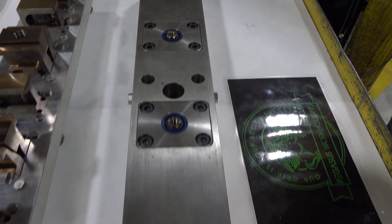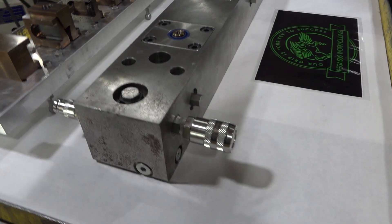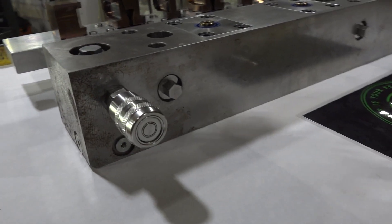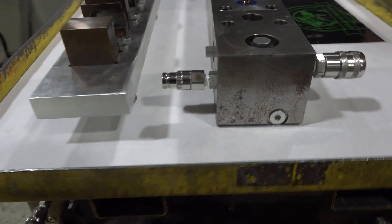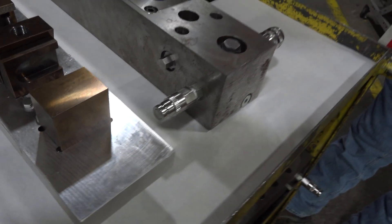And what we came up with is a modular base system that we can design for any type of tombstone that we want to put on it, or any type of base that we want to put on it. And we have individual pistons that are controlling individual wedges and toe clamps, and allow us to clamp on that force and hold indefinite grip strength.